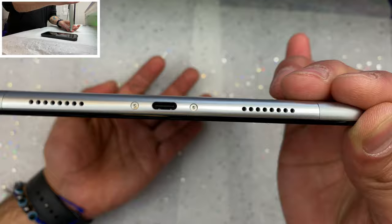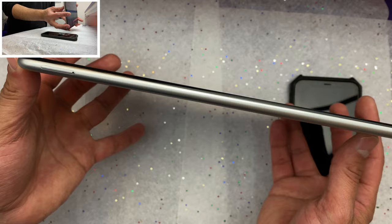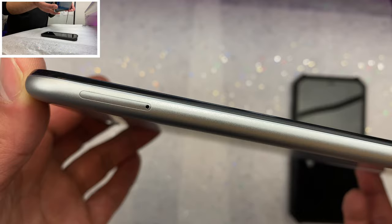At the very bottom of the tablet we get dual speaker grills, and in the middle a USB-C port used for both charging and data transfer. On the left side we have our SIM and SD card tray.